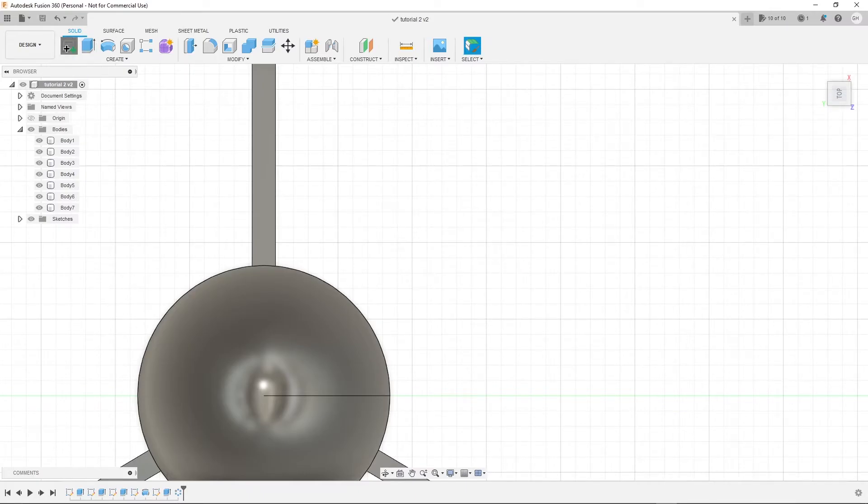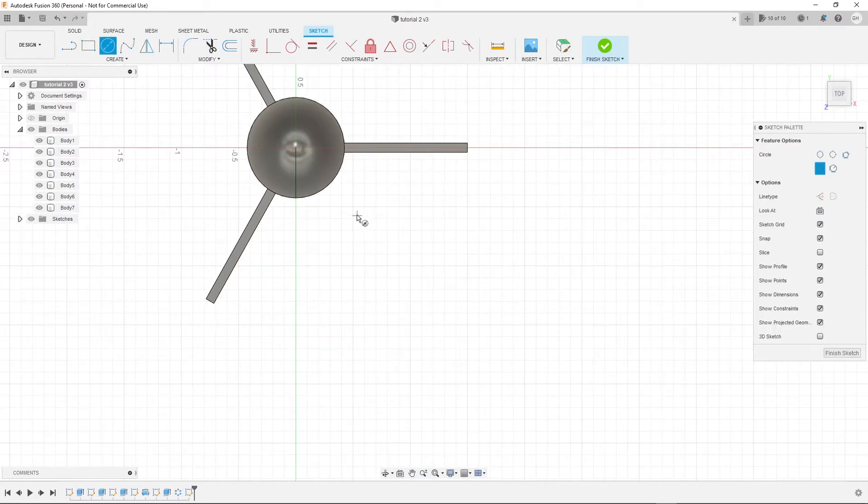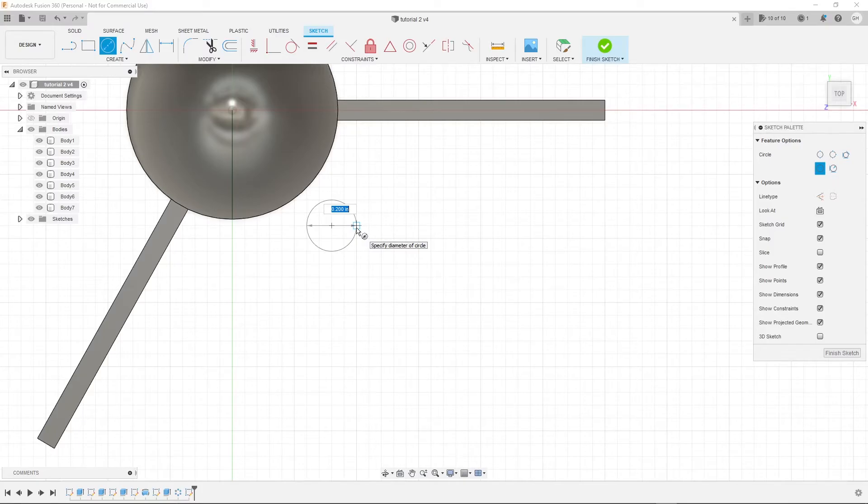Now we have a rocket basically. We just need to create some lugs for the motor and for the rocket itself to be on the launch pad. In my designs I don't have an engine lug because my engine just won't fall out because of the cardboard piece. Assuming your engine is not going to be that tight a fit, just create a lug on the opposite side — you only need one, put it towards the bottom. You can put a paper clip in it and bend it down so it keeps the motor from falling out.